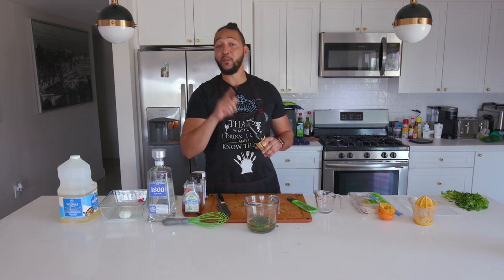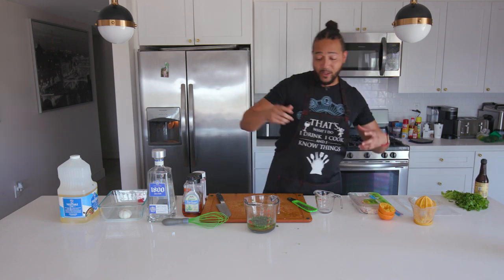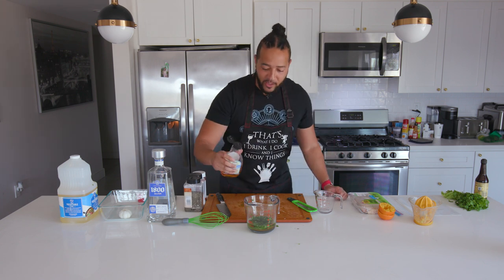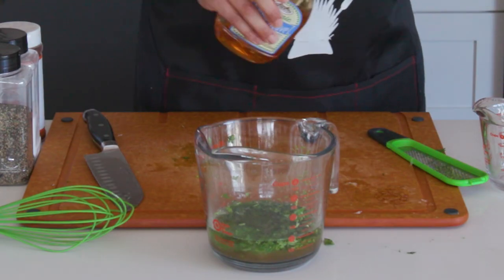Yes, fish sauce is funky, but its smell does not reflect its taste — we're just looking for that umami flavor. Next, I want to do some agave syrup, about two tablespoons worth, to add a little sweetness to it.